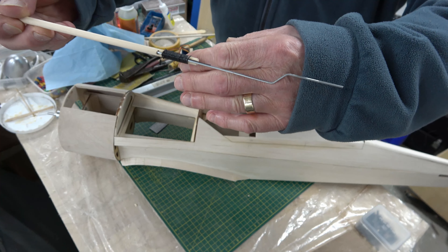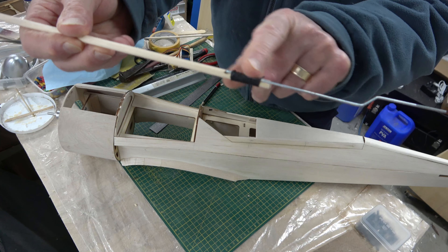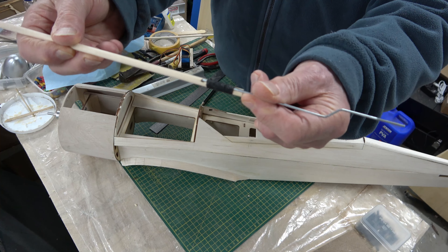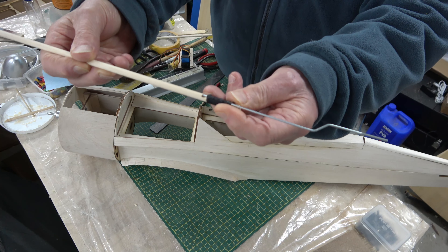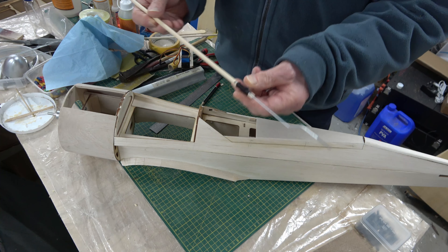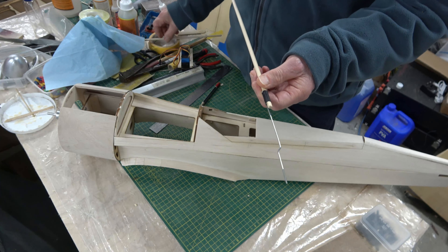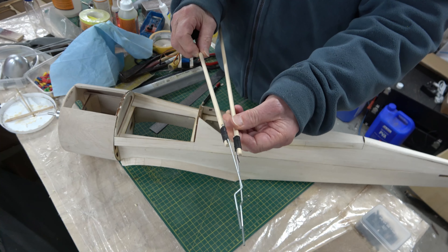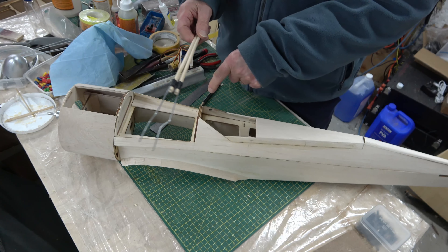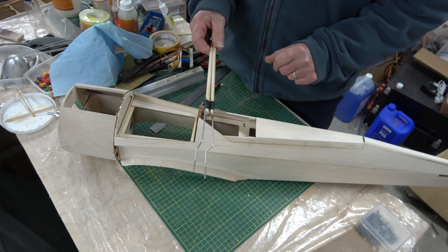I've bent the push rod to shape so it goes through the fuselage, and I've mounted the push rod with a 90 degree bend, drilled a hole through the dowel, and then bound the push rod in place with a bit of super glue to hold it. Richard does provide some heat shrink film to do the same job but this is the traditional way of doing it. I've done that to both push rods now, which will allow me to fit those into the fuselage so I can then determine where the servos are going to go to operate the push rods.